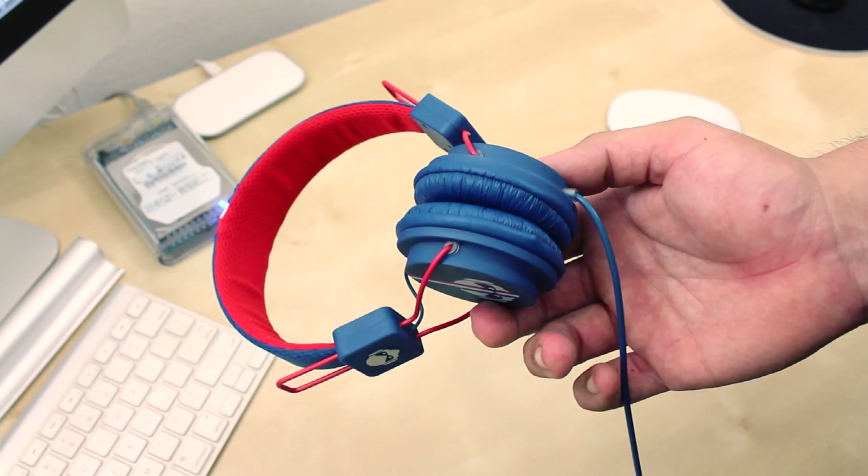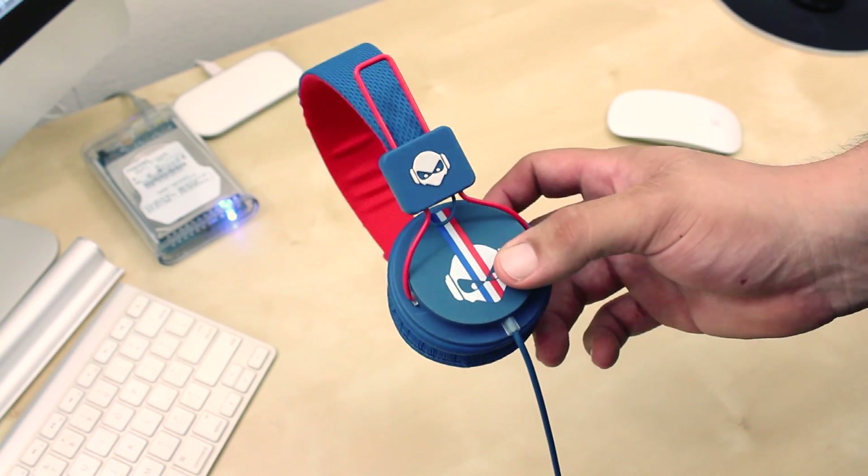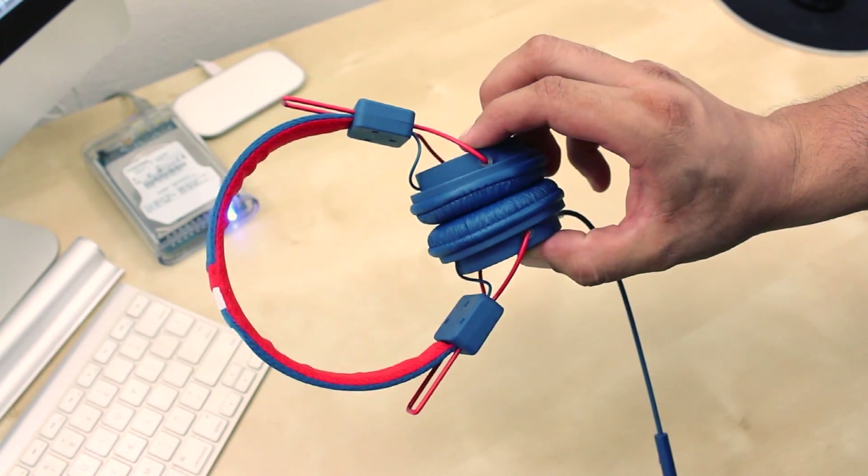So that was my full review of the Subject TNT headphones. Now if you're looking into picking these up or are within the price range, I would definitely consider looking at these. These are also super affordable. I will have the link to Subject's website down below.